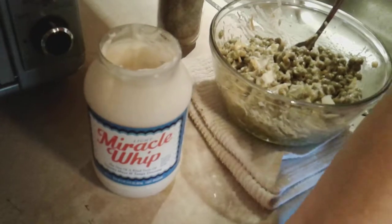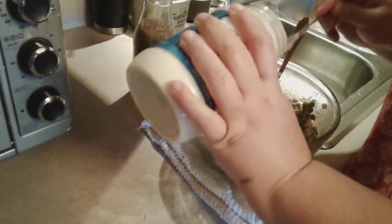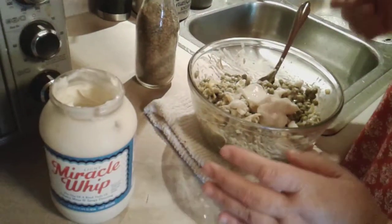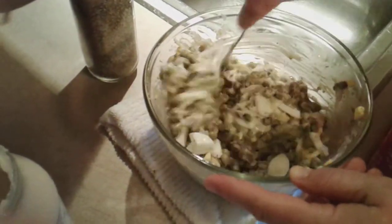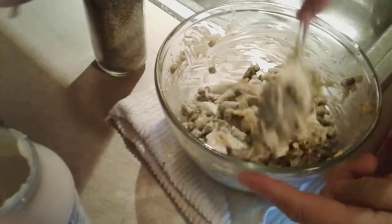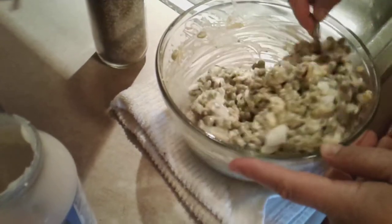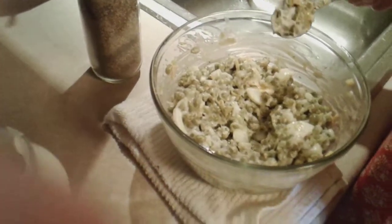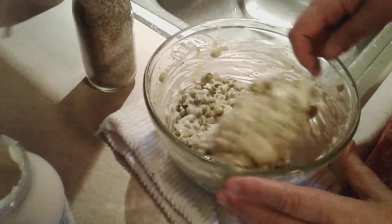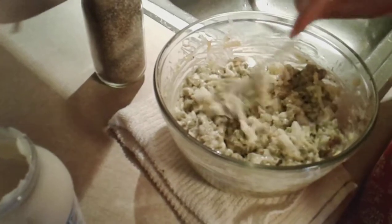You want to have enough in there. And then when you get through with it, you don't want to mash the peas. When you get through with it, just put it in the refrigerator — I call it the icebox — and let it cool until it gets time to serve it. But that's it. That's a pea salad.